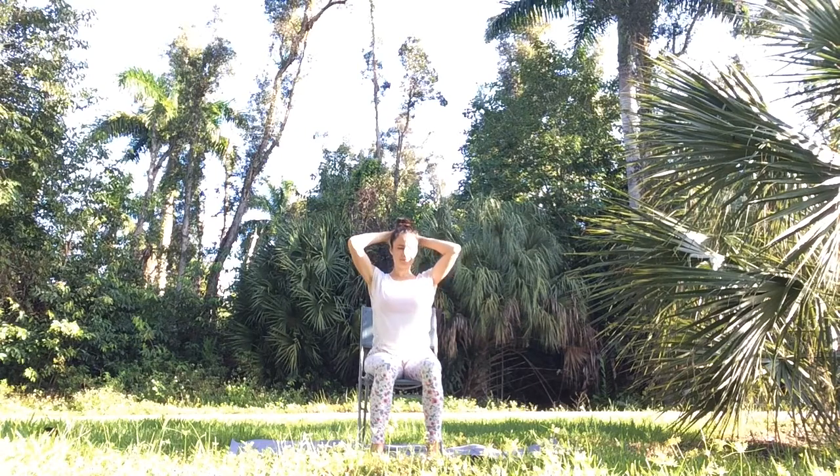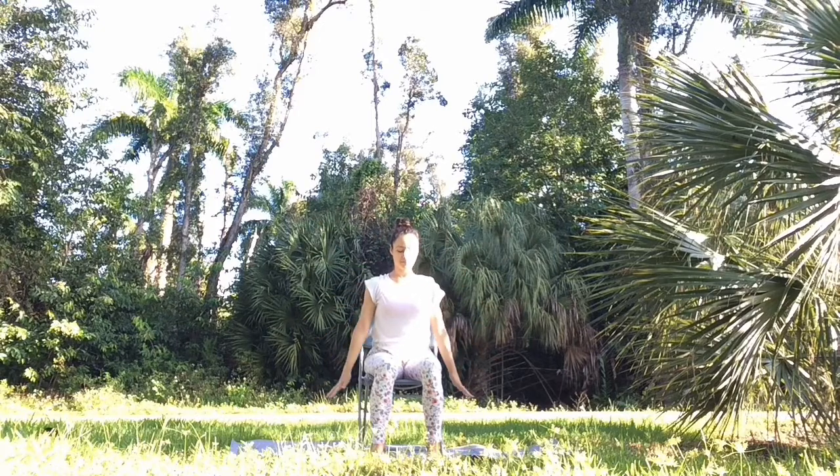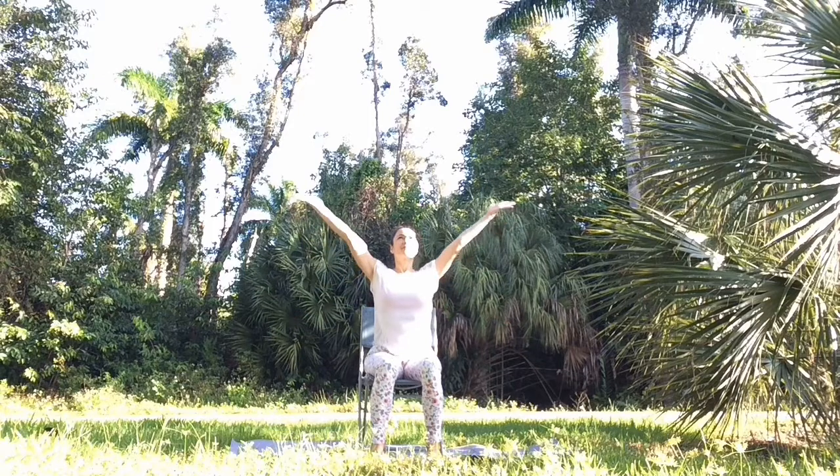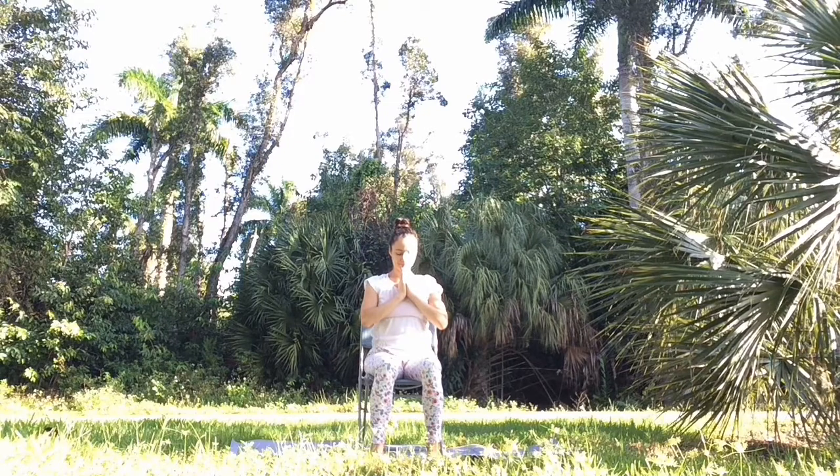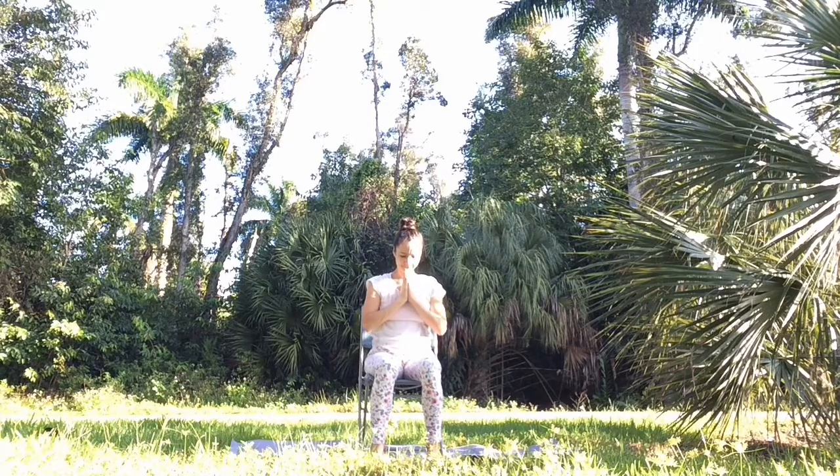Slowly come back to center and release your arms down. Let's finish our practice together with a deep breath in through your nose, reaching your arms up; deep breath out, unite your hands and draw them down in prayer position in front of your heart. Thank yourself for taking this time to stretch and tend to your health and well-being. Thank you so much for joining me — I wish you a wonderful rest of your day.